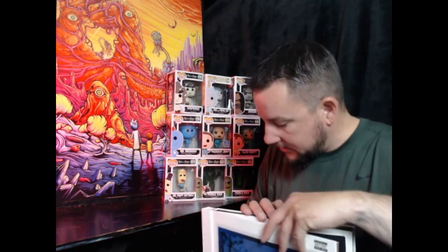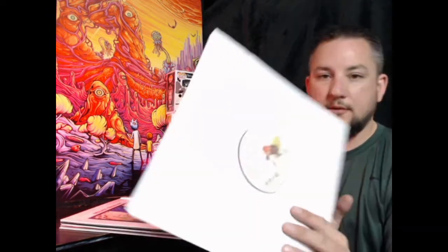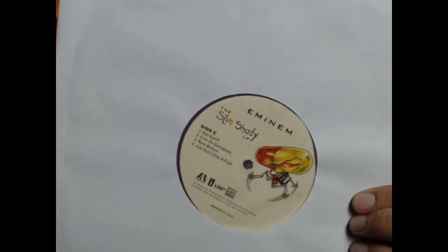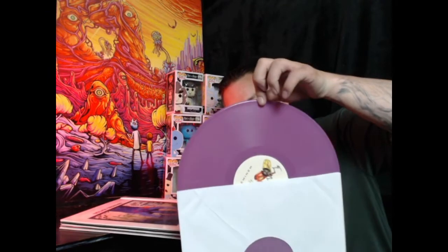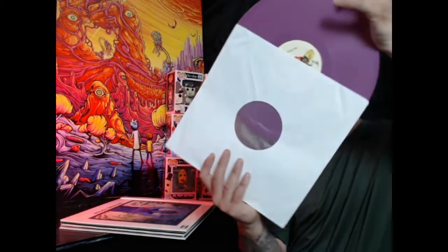We have a blue one. On to the second vinyl — that's pretty cool. It has like a pill with the arms coming out of it, and on the back you can see a sneak preview of the colouring of this vinyl. This one's like a magenta, purpley sort of colour.